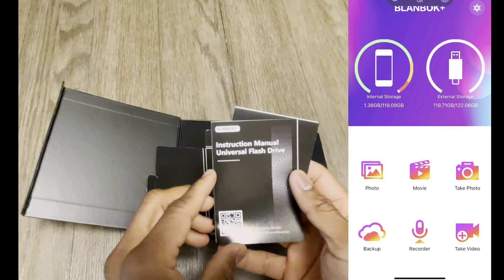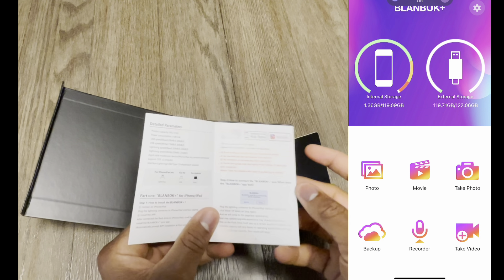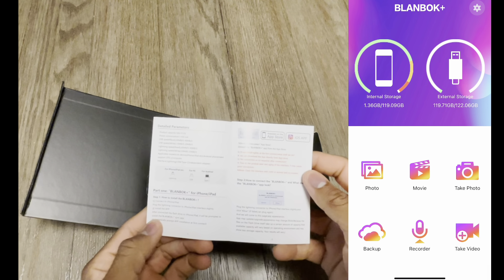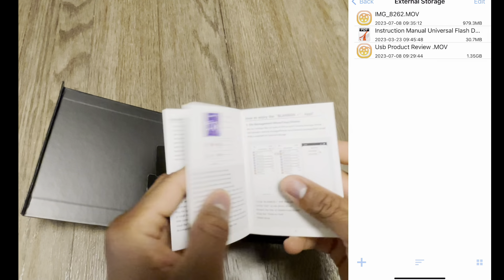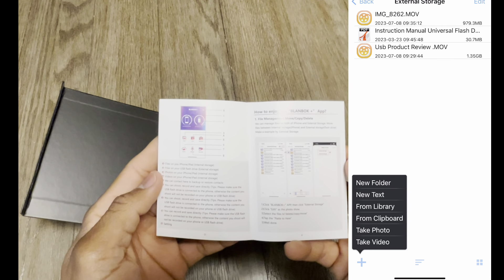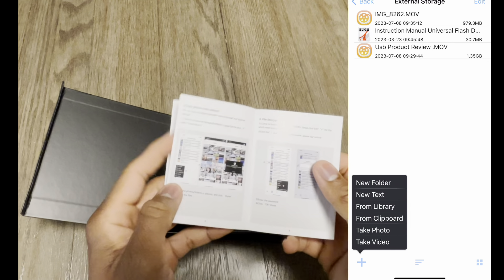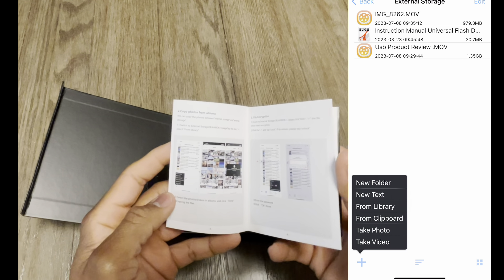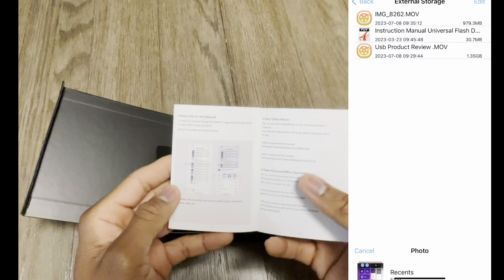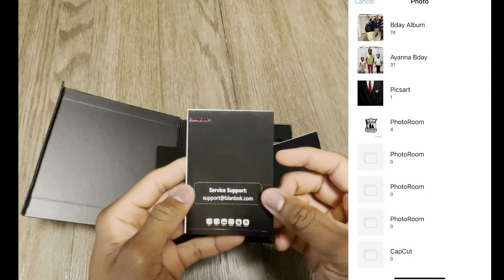As you can see, this is the Bandbox app. Very simple, very crisp. They didn't do too much in here at all. We have a couple of things right here. This is your external storage — this is where you will upload your videos. You can take a video while you've got it connected, take a photo, copy and paste, add a new folder, text, and all that good stuff. But from the libraries, we will go and take your video. Let me show you an example.